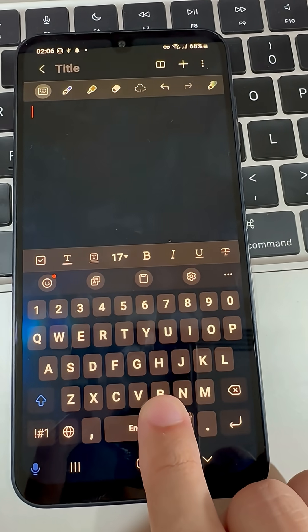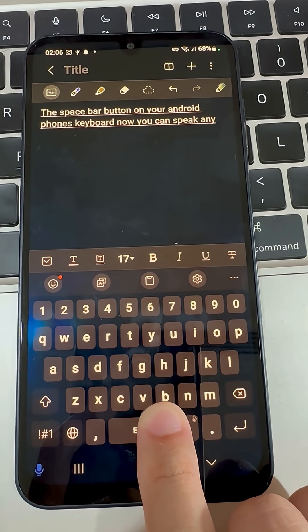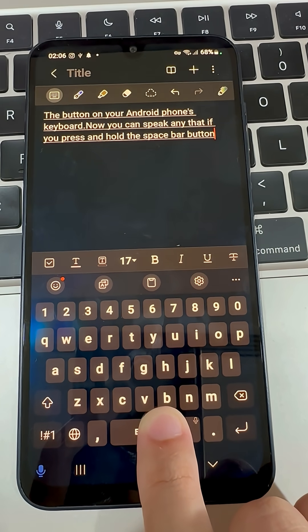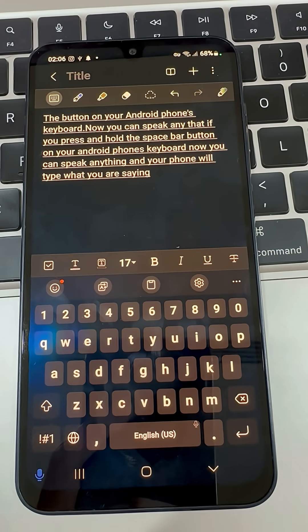Did you know that if you press and hold the spacebar button on your Android phone's keyboard, you can speak anything and your phone will type what you are saying, very clearly and easily, without lifting a finger? Isn't this an amazing feature? Let me show you how you can do that on your Android phone.